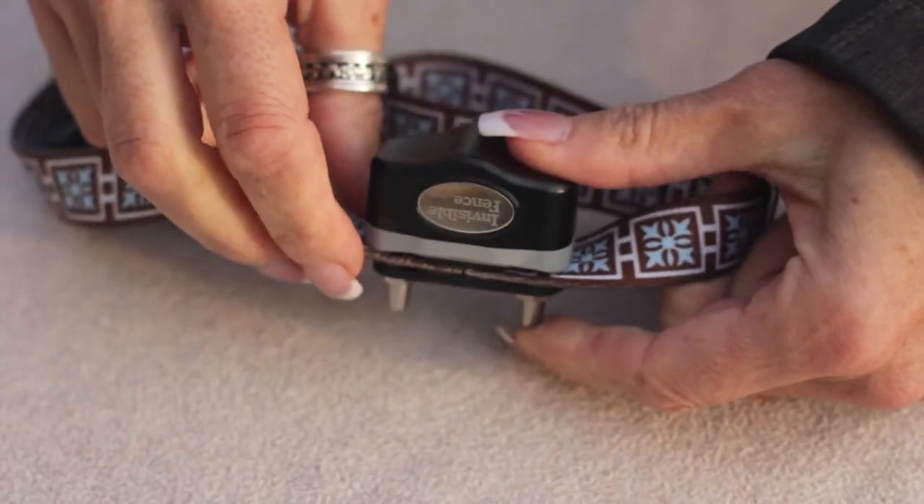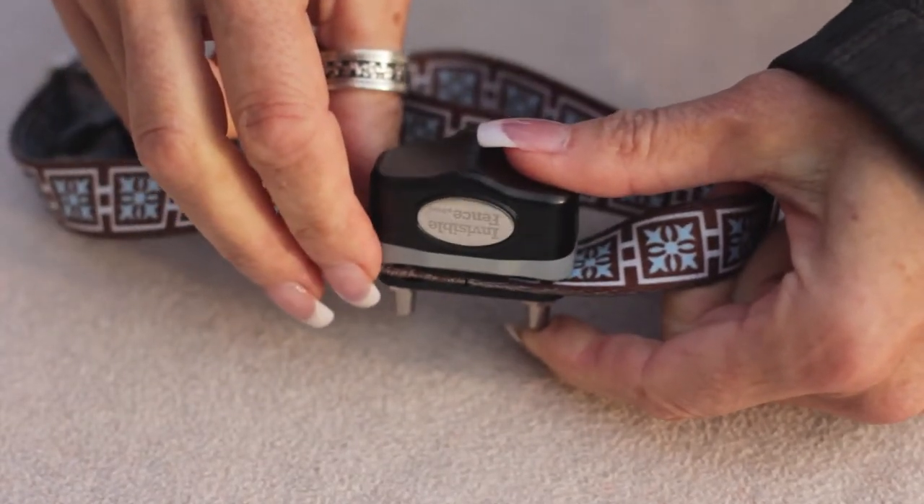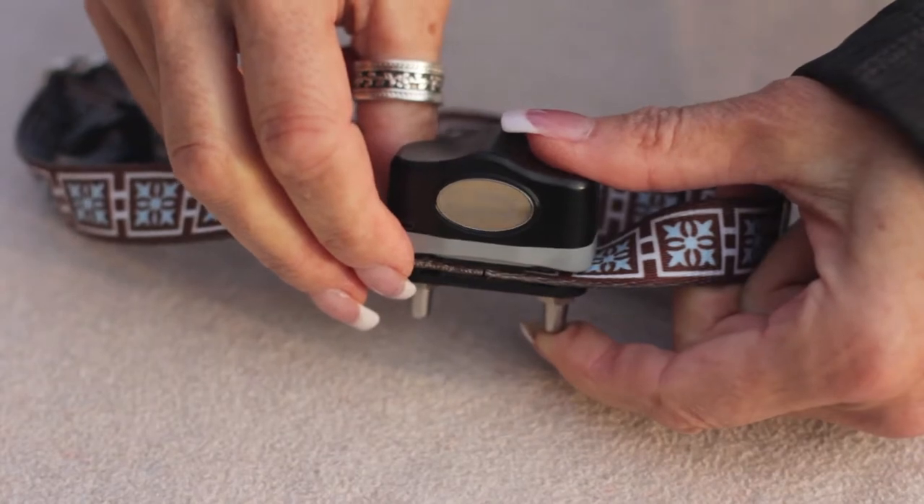The green light tells you that the battery is good. If it starts to flash red, that means the battery is dying. And if there's no light, the battery is already dead.